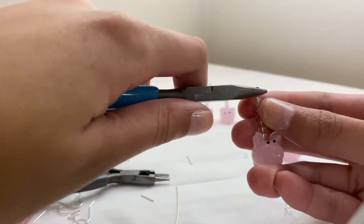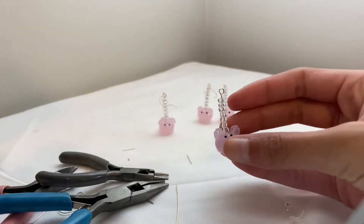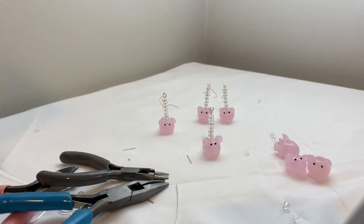Then I just use my flat nose plier to shape it better. That's what that looks like, and then I will continue that process for the next one.